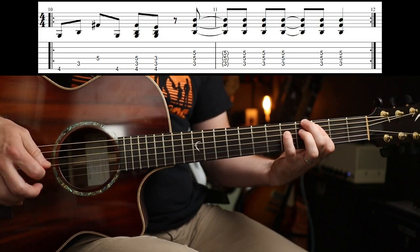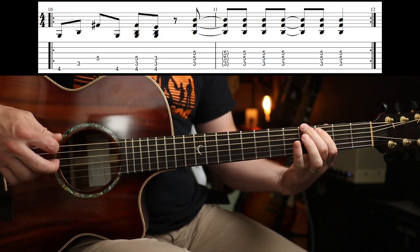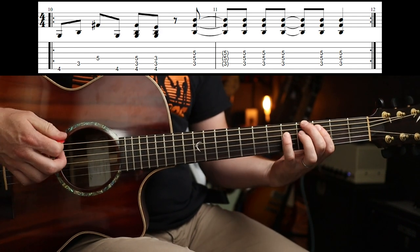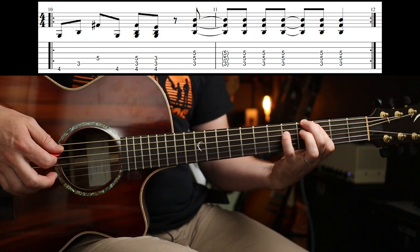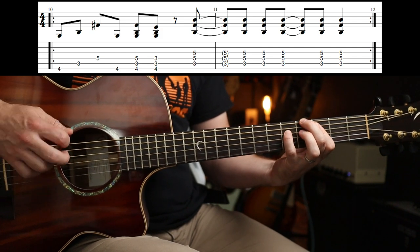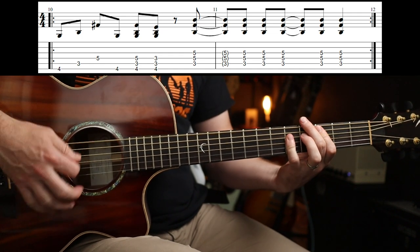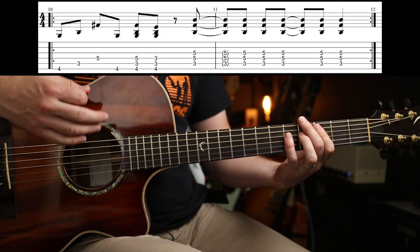Next section goes like this — pretty straightforward. You've just got 4-3-5 there and you're going to arpeggiate that, then you play all three. Take your little finger off, and that's that part. Into a C, and I'm just playing that with downstrokes.